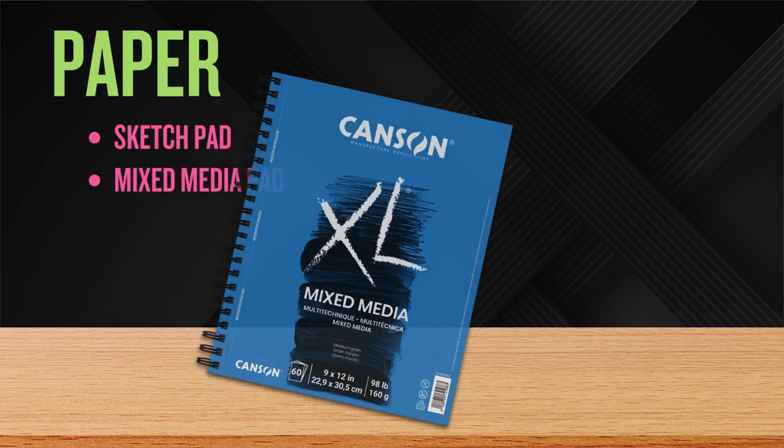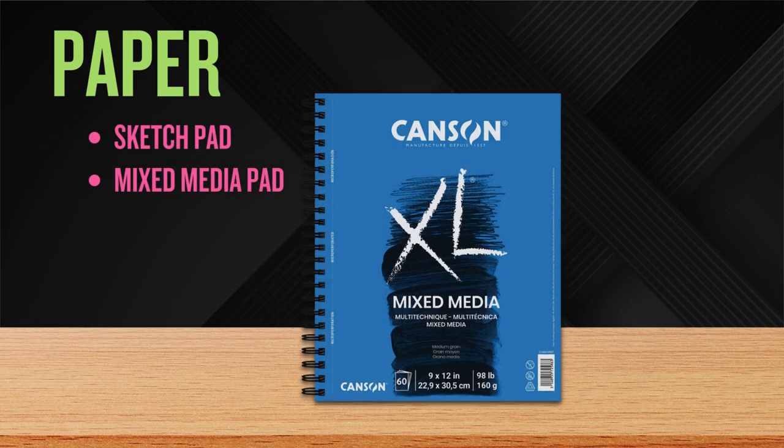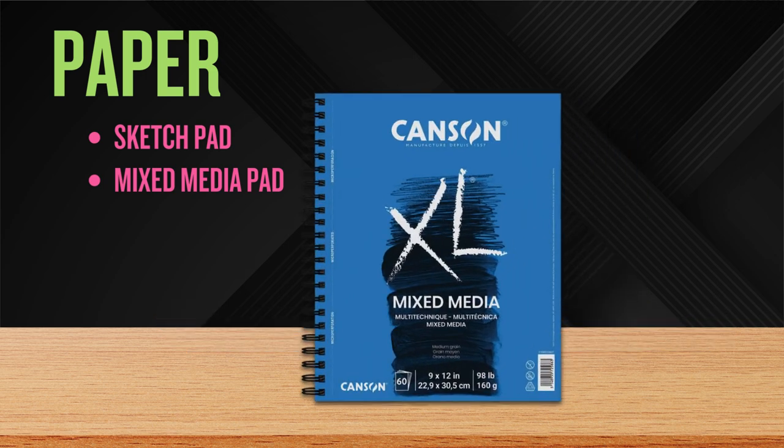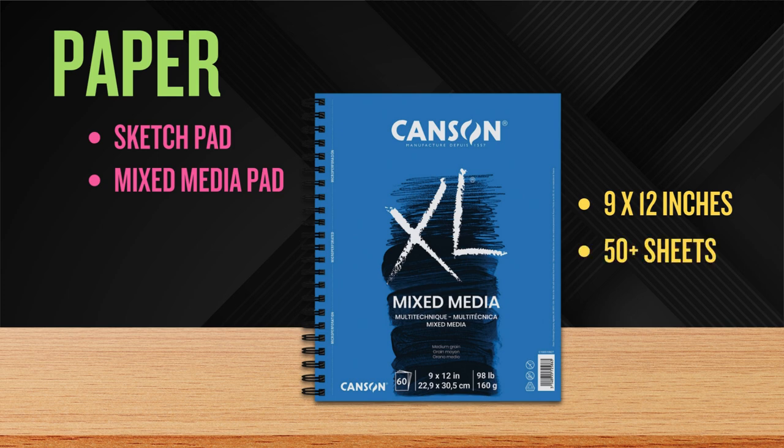Let's move on to the mixed media pad. Mixed media is a catch-all term that refers to artworks that combine different art materials and techniques within a single piece. The mixed media pad is a medium-thick paper that is ideal for wet materials like paints, and it's constructed in a way that resists warping and buckling. I recommend the size of 9 by 12 inches with at least 50 sheets at a minimum of 90-pound thickness.